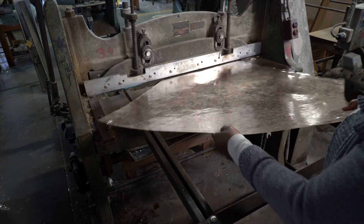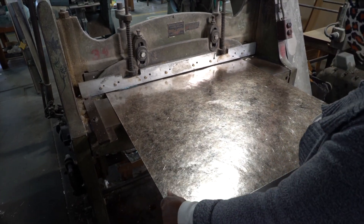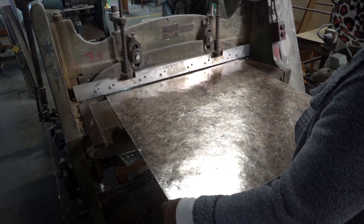Once the product is milled, it goes to the shear, where the edges are cleaned up and the product is then cut into either 36 by 36 inches or 18 by 36 inches.